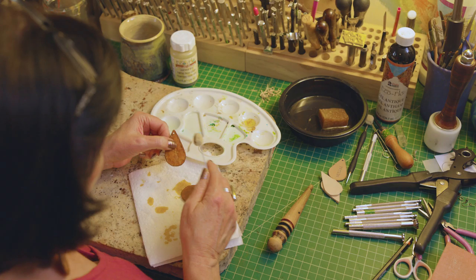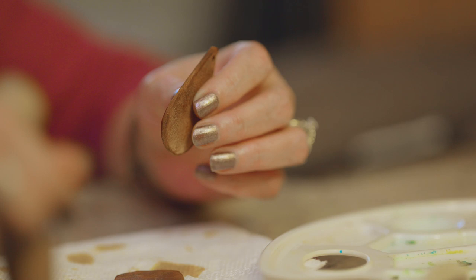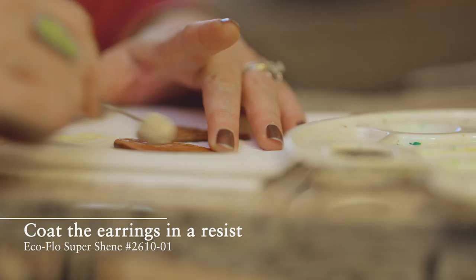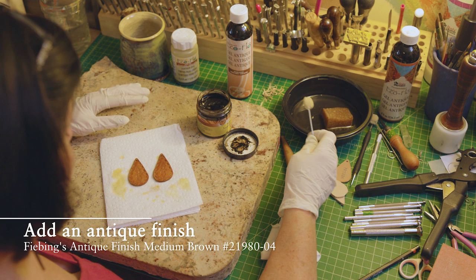With your wool dauber, dye the edge — try not to get any dye on the front or the back. If you do, you can always add a little extra dye to the back. Then use the grooves in the hand burnisher to slick the edges.